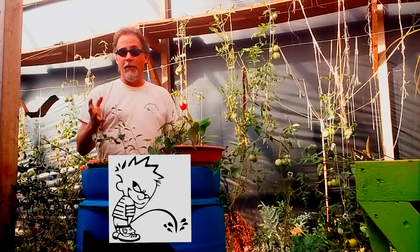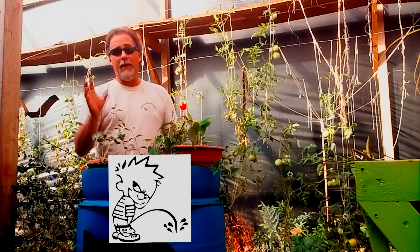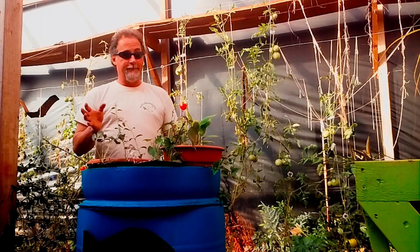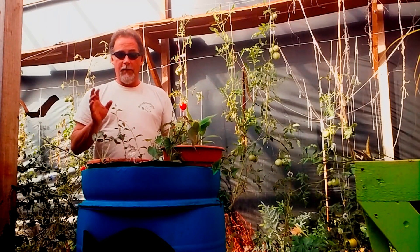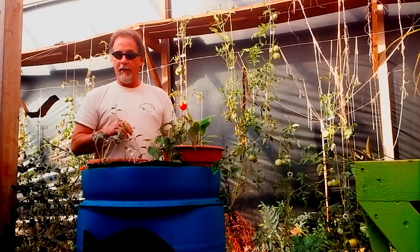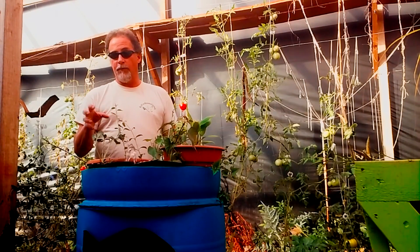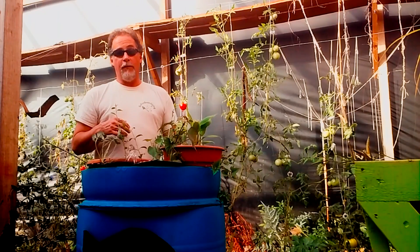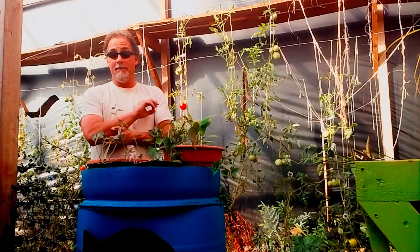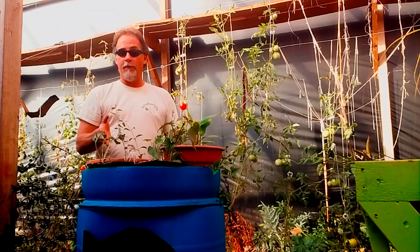Urine is sterile — I know it sounds disgusting, but it is sterile. I also have cilantro planted in the dirt with this red kale. I love cilantro; it's a small plant that can grow in groups in small areas. Y'all know how I love my homemade salsa. This is just the next step in our experimenting — I'm doing it for you so you don't have to do it yourself, though you should.